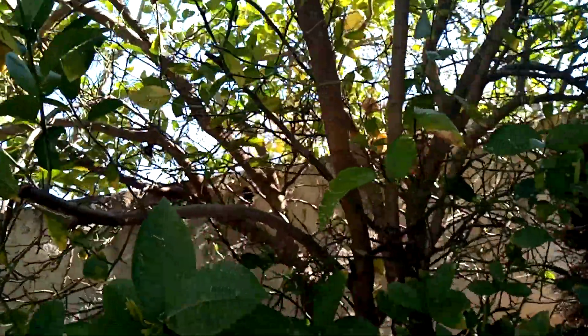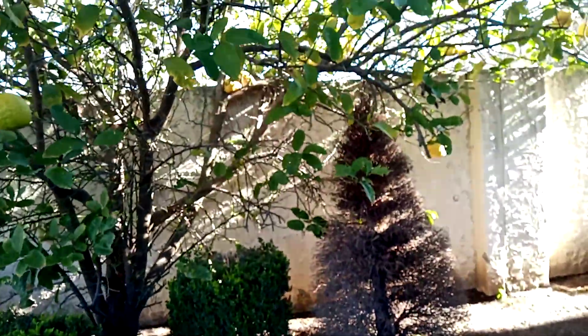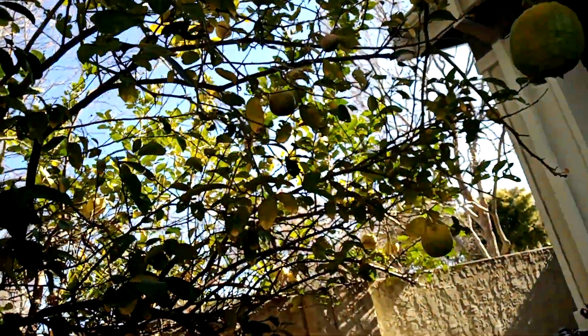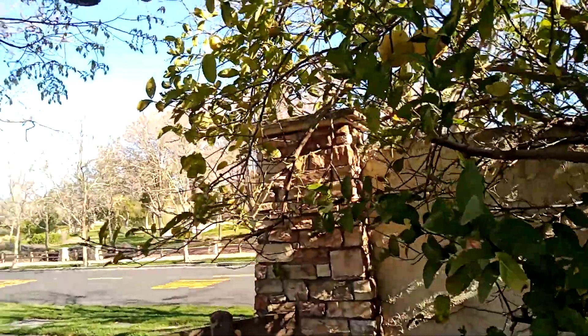So this is a fruit tree I'm showing. Some are falling down. Then this is yellow. Before I show the pink grapefruit.